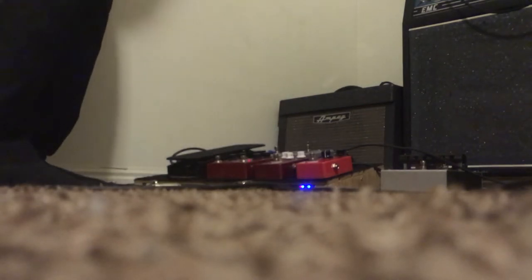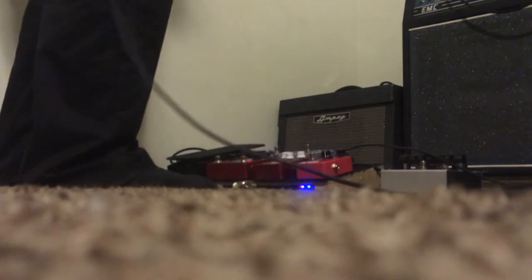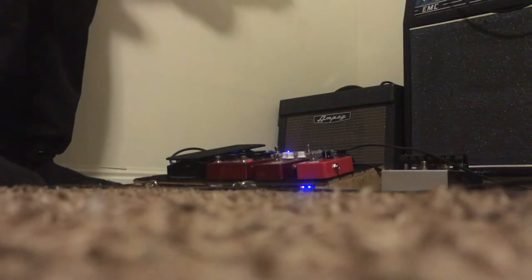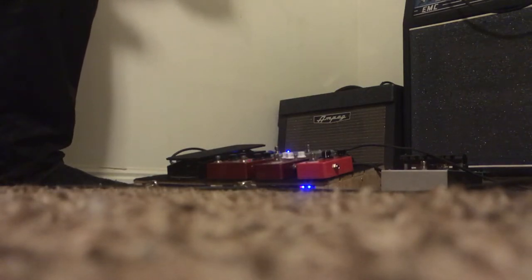Let's go to my other guitar — sounds a little different. Going to some P90s real quick. There we go — now it's P90s; that was a humbucker.